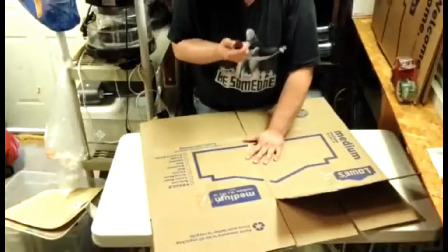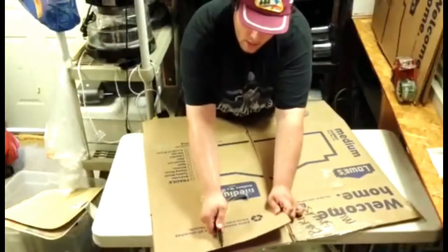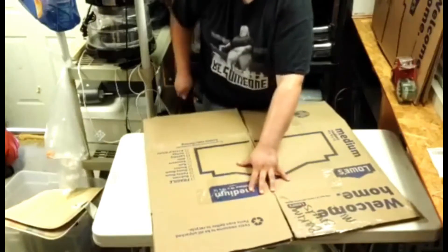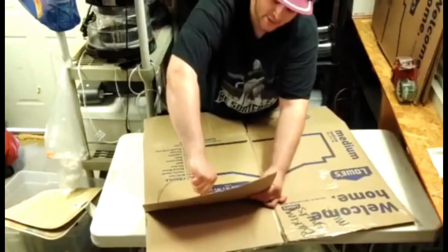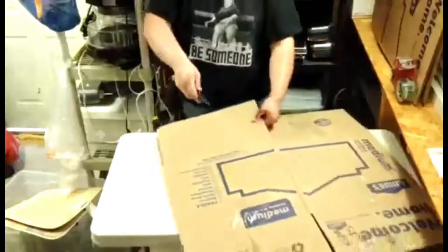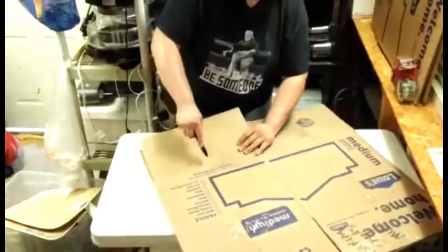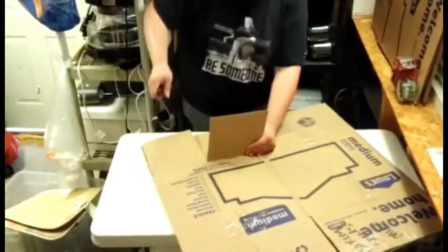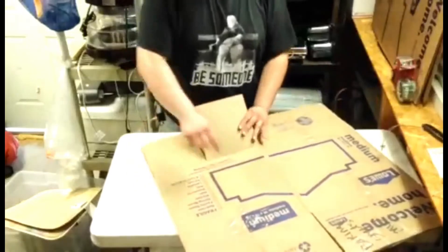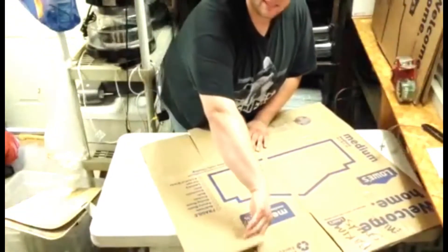I'm going to do the same thing to this second box — find the center of it, score it down the center, cut the flaps, score the middle, and cut that. So on each box: the outer panels are cut, the middle is just scored, and the other panel is cut.